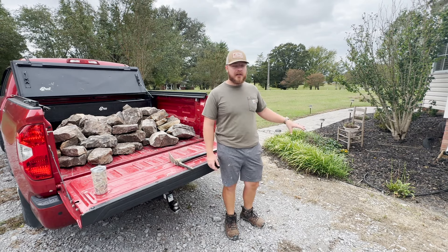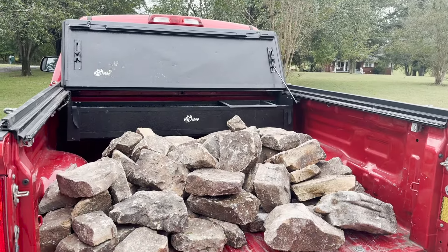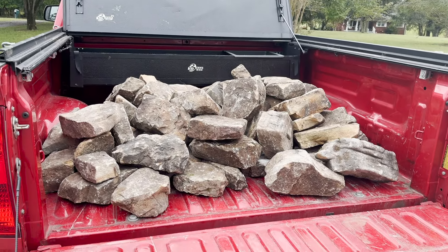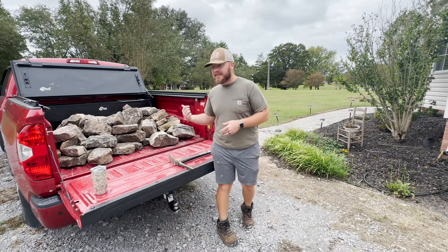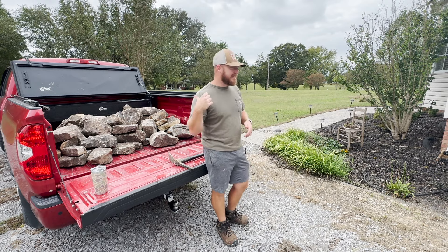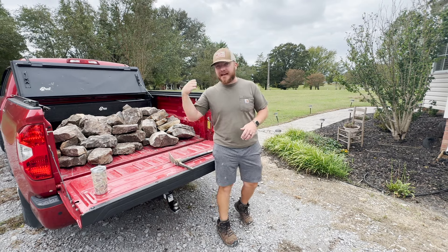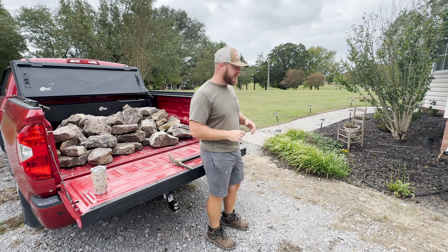Most of the weeds are all out of the flower beds and I just went and picked up half of the rocks and stones we're going to use to line the outside of our flower beds. I'm really excited about these, so I need to get them unloaded because I have a whole other load to pick up at the stone yard.